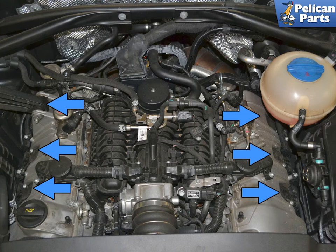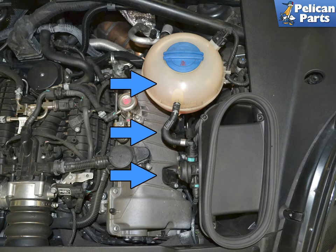You do not need to remove the engine cover to perform this work, but it just pulls straight up by the corners and gives you a little more room to work. We are going to show you the left bank coils, indicated by blue arrows, which is the more difficult side, but the right bank has the same procedures.